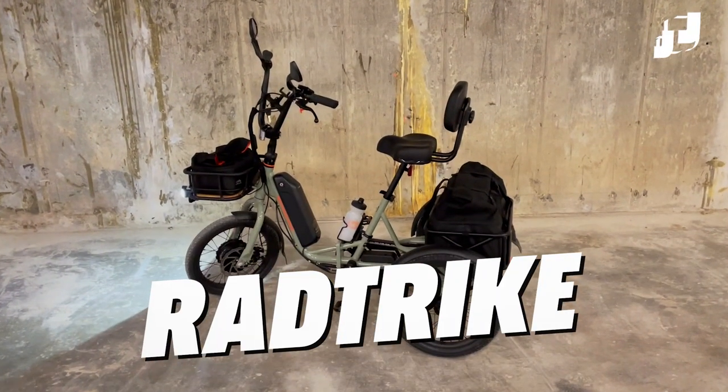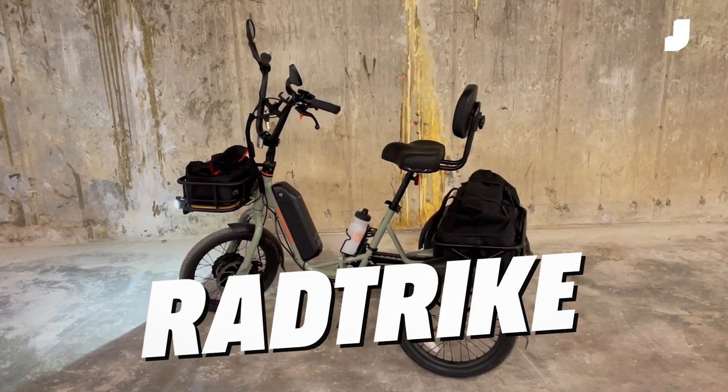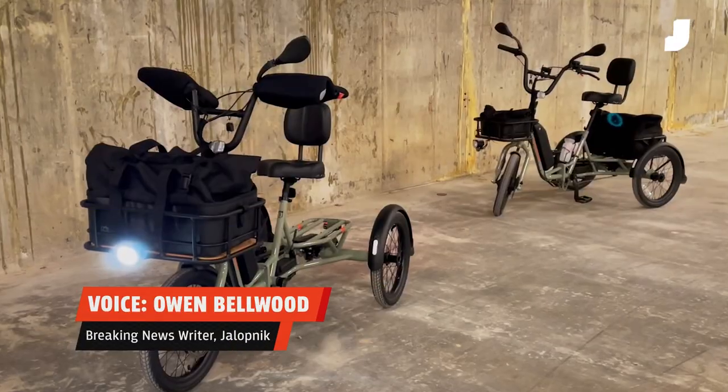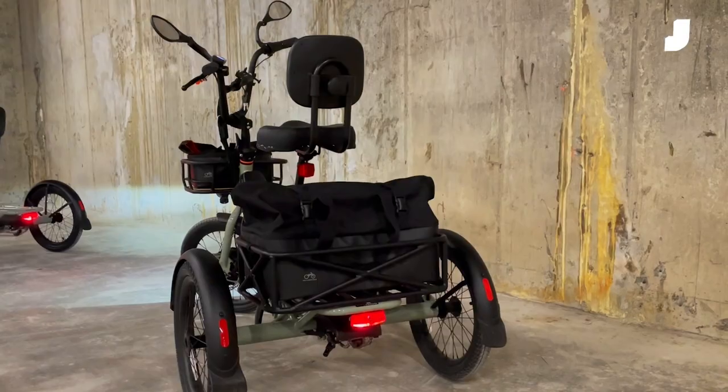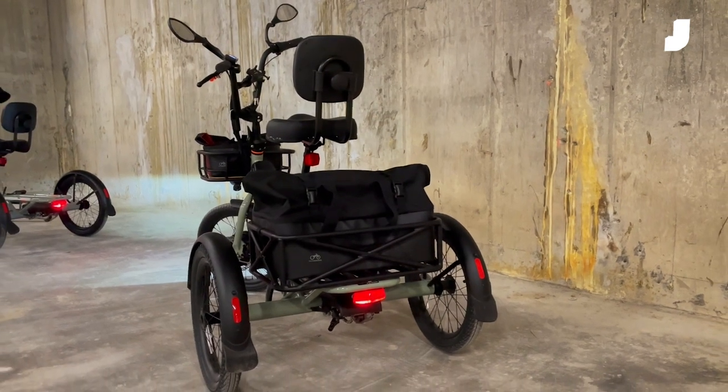This is the Rad Trike, the latest release from American bike maker Rad Power Bikes. It's a new electric bike that packs an extra wheel, a top speed of 14 miles an hour, and even a parking brake.